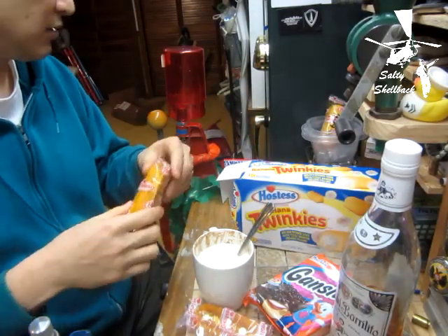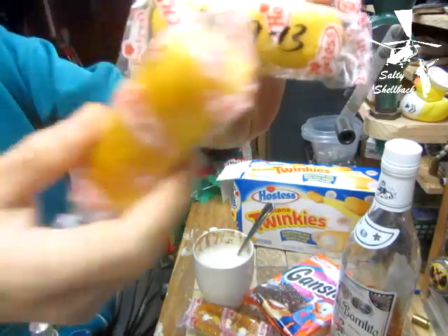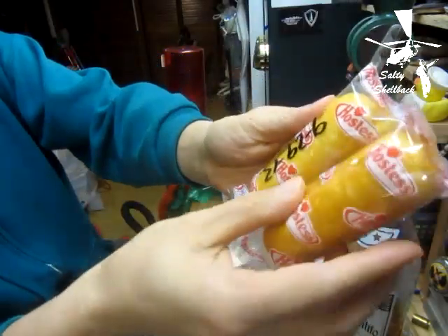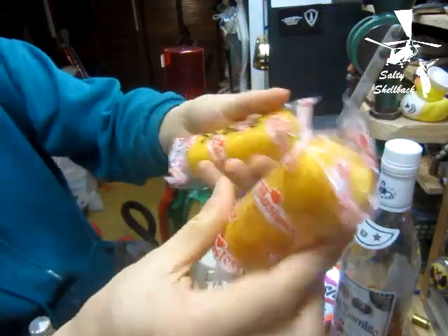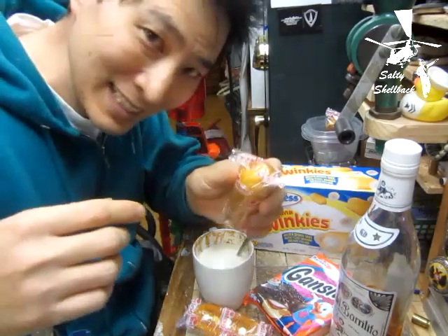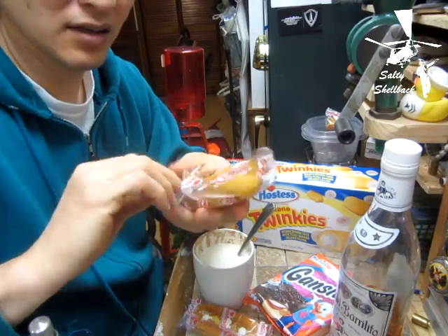Let's take a look at the regular Twinkie — this one was best before 9/29/13. Here's a banana Twinkie, same size, though it does seem a little smaller; it tapers up a bit more. There's nothing on it that says banana, but it is a banana Twinkie. It looks like it's baked in a different pan.